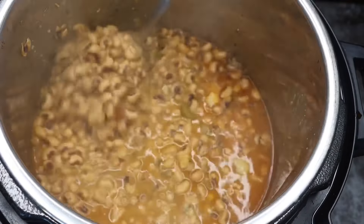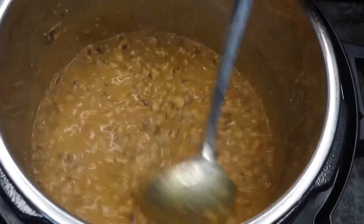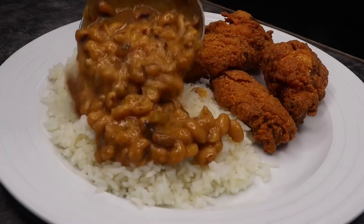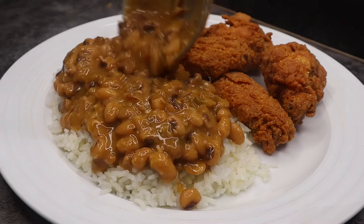It's so easy. I love my pressure cooker. If you would like a slow cooked recipe for the black eyed peas, please let me know down in the comments. Be sure to like, comment, and subscribe if you enjoyed this video. If you decide to recreate this recipe, be sure to tag me on Instagram at Chaz's Cuisine Story.